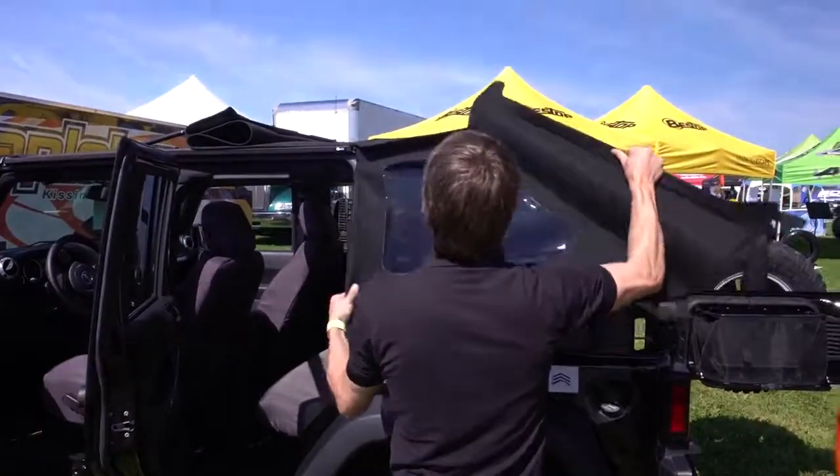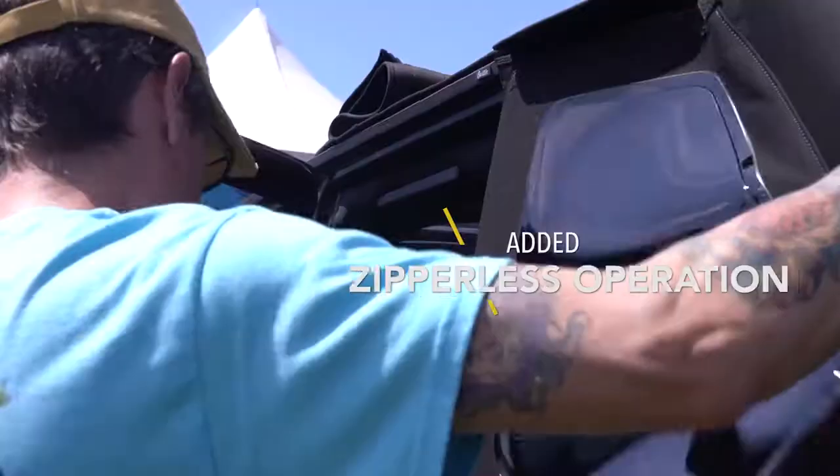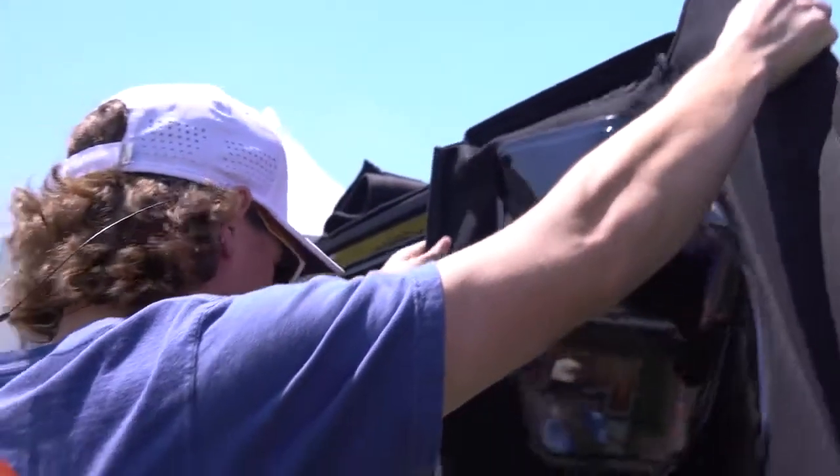Instead of a zipper here, you have a slide. That works a lot nicer too, much easier. Eliminating any zippers — you always have to mess with those a lot.